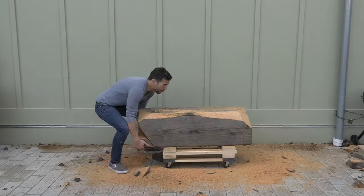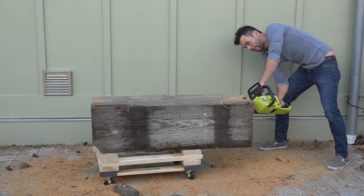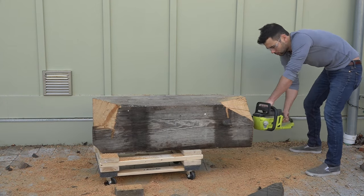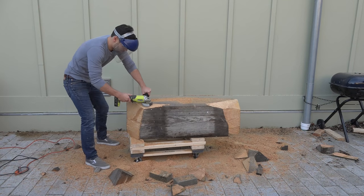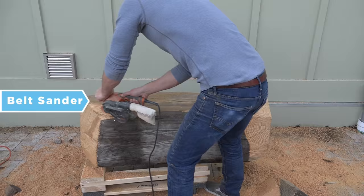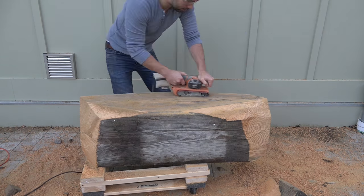The first side of the table was starting to take shape and I was ready to flip it over and get to work on the other sides. I wanted a faceted geometric look, so I alternated between cutting off big chunks with the chainsaw and then shaping out smaller facets with the angle grinder and Turbo Plane. I then used a belt sander with 60-grit belts to shape the facets and remove any of the weather damage that had occurred to the wood.